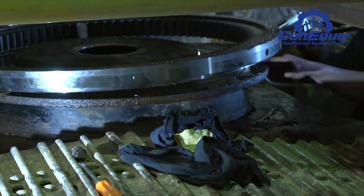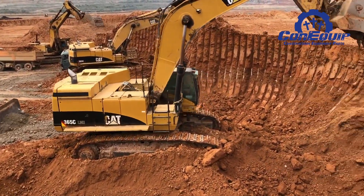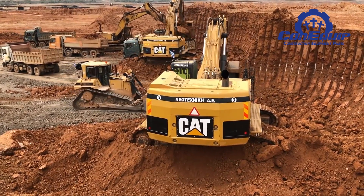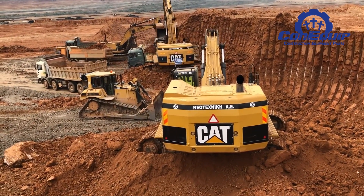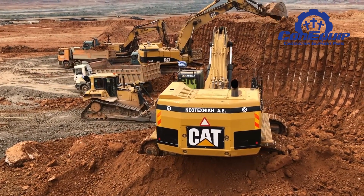Another red flag is a grinding, popping, or clicking noise from the bearing. Noise like that generally means you need to lubricate your swing bearing or there is excessive wear in the raceway. As the space between the bearing and the frame increases, wear is usually accelerated. This is when you really need to keep your eye on that function of your machine.